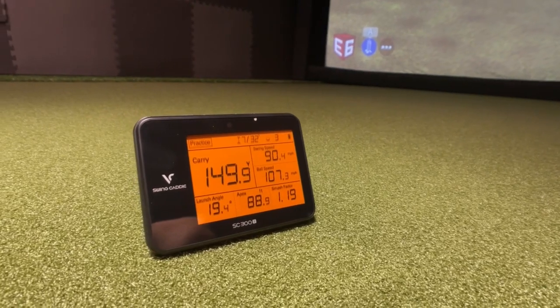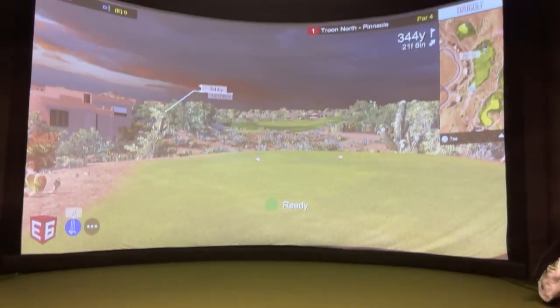So in today's video, I'm going to test to see if this launch monitor that comes in at a fraction of the price is as accurate as this $50,000 unit.